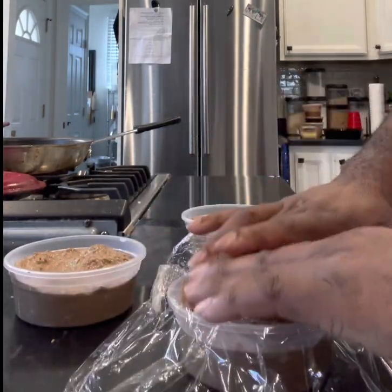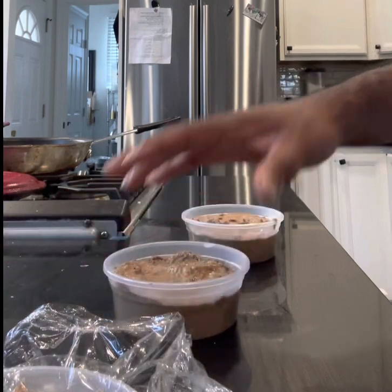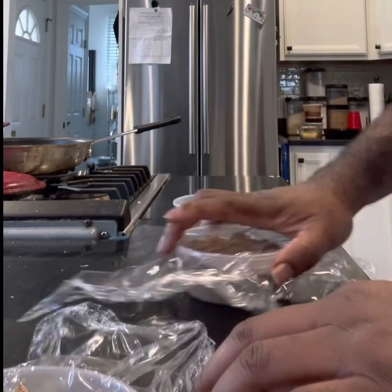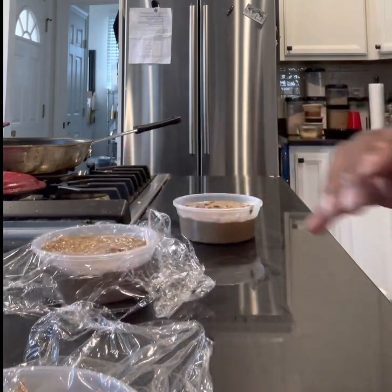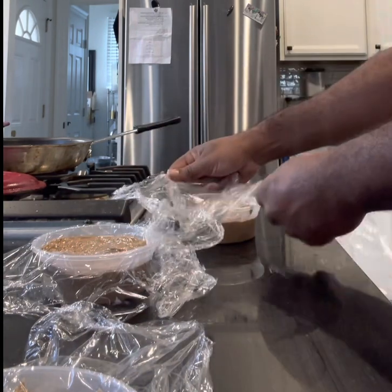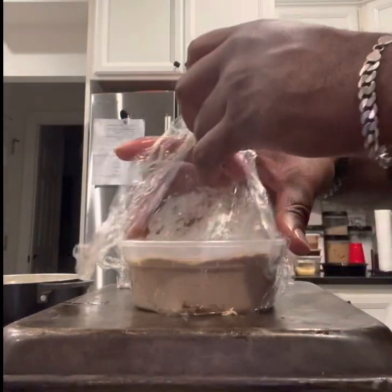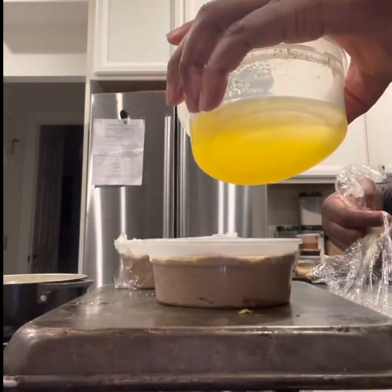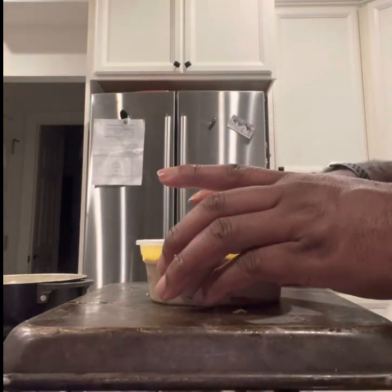Put some plastic film on top — make sure the film is touching the pâté — to help preserve it so the top doesn't oxidize and change color. You can also add some clarified butter on top, which adds flavor, gives it a longer shelf life, preserves it, and keeps the top from oxidizing and turning a darker color. Anytime you add butter, trust me, it just adds flavor.